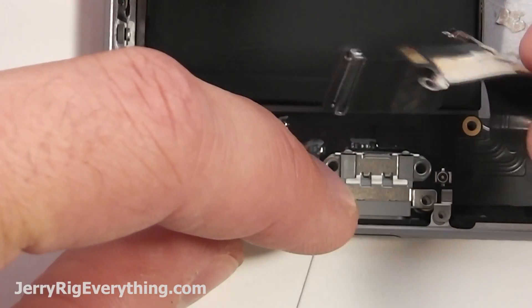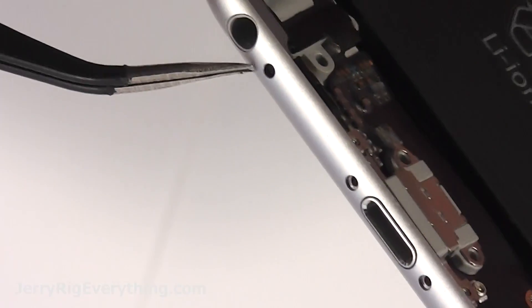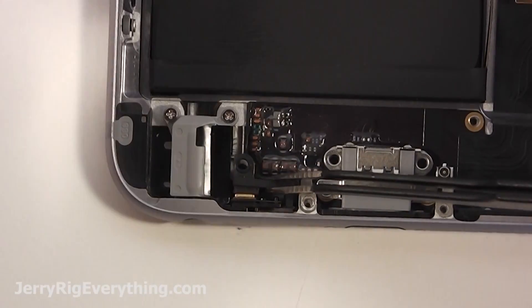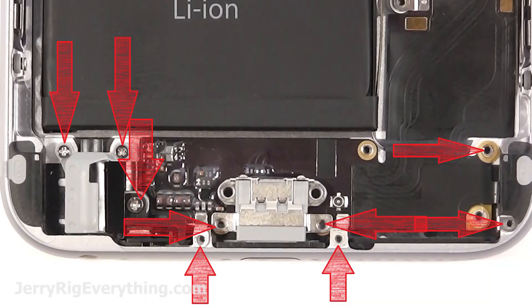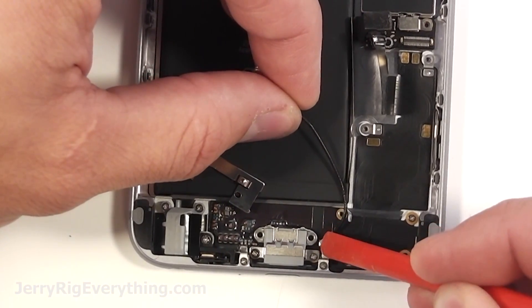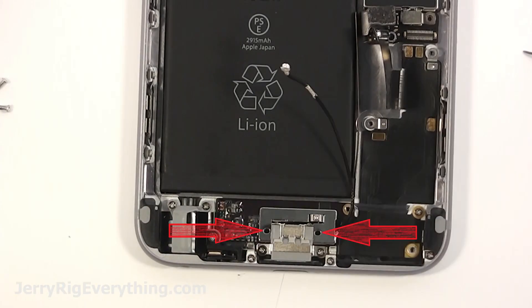Pop the headphone jack back into the frame of the phone, same with the microphone — just press it in there and make sure the hole lines up with the hole in the frame. Then take the microphone bracket and slip that back into place. Make sure all these screws go back into the same holes they came out of. The wire cable goes down on the little connection — just line it up over the top and press it in. Get that shield back on there with the two screws.